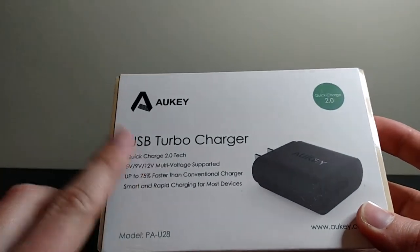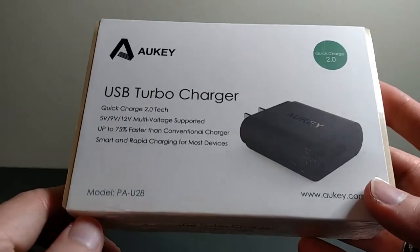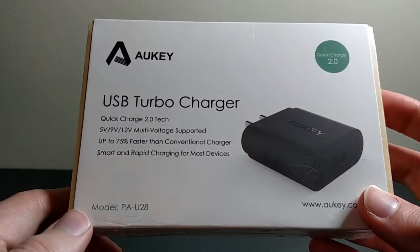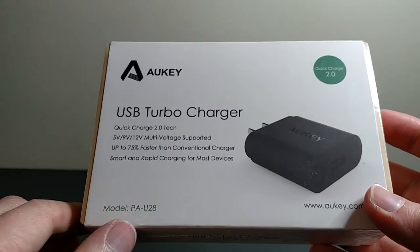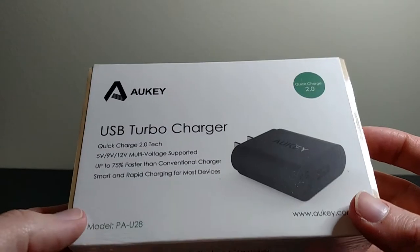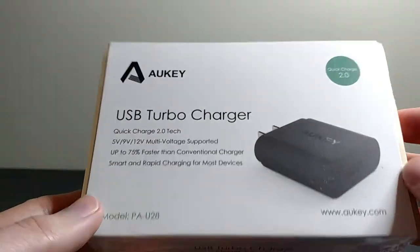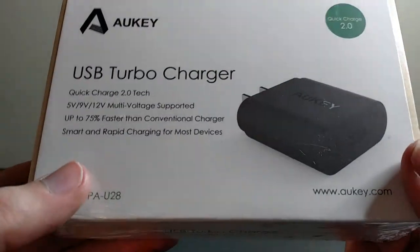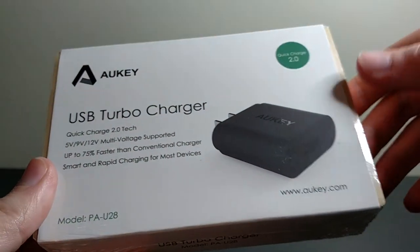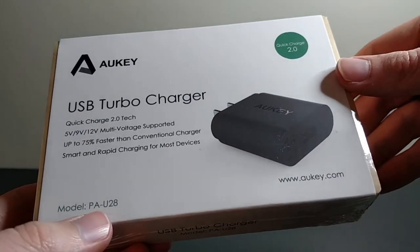If you check my channel out, I'm also going to have an unboxing of the Aukey USB turbo car charger, the CCT-1, on this channel as well, which is kind of like the car charger version of this. You can check out my channel if you want to see that unboxed as well. But this one is going to be the USB turbo charger, the PAU-28.